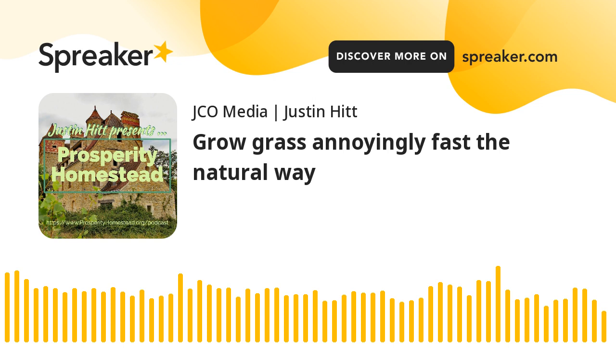How to grow grass annoyingly fast. This is Justin Hitt from Prosperity Homestead, and I'm going to show you a layman's terms method that you can use to start growing grass annoyingly fast.